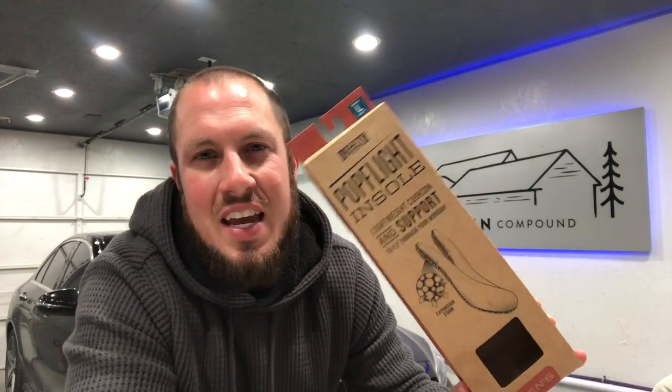Alright guys, let's get down to it. So I have been wearing my Timberland Pro Gridworks boots for a couple years now and the insoles were getting so bad that they basically had cracked apart and my feet were going down through them. So it was time for new insoles. I had considered ordering the Timberland Pro inserts, but I figured I'd vet a new product. In comes the Duluth Trading Pop Flight insoles.